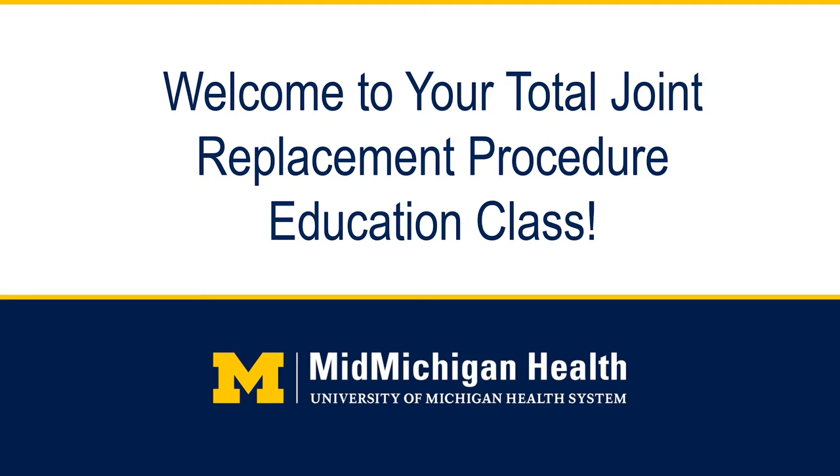Welcome to the Total Joint Replacement class. As you prepare to have your knee or hip replaced, there may be questions and concerns that you may have. Our goal is that this class will help answer these questions and ensure that you come ready and prepared for your surgery.